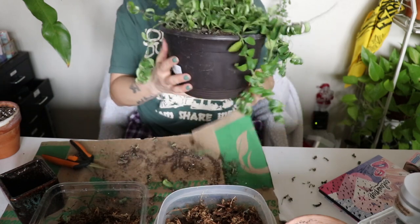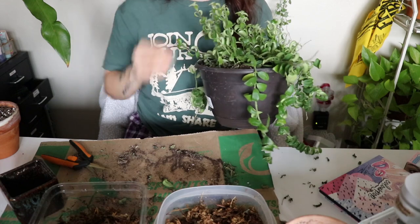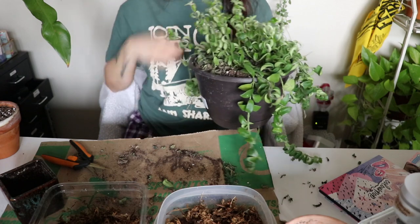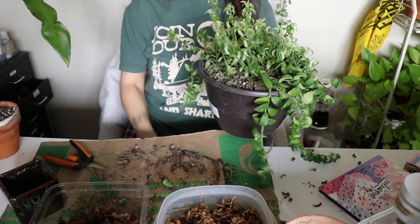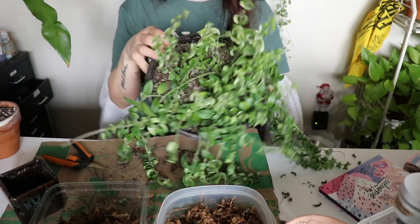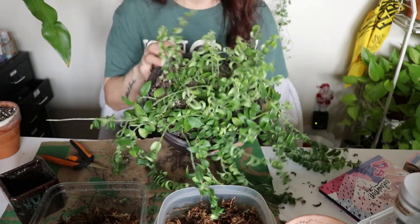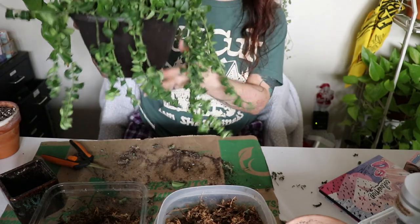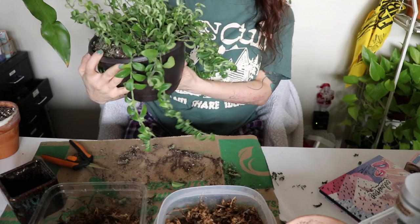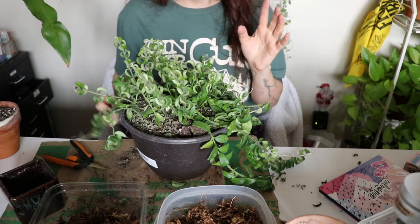I don't know if I'm gonna repot this — it actually looks... I mean it's a little bald and crusty, lots of dead leaves on the top. Looking at it from my point of view it looks bald, but it is a hanging basket — I have it hanging from the ceiling — so it doesn't look too bad. That made a big difference. I think I'm gonna keep it like this. I also have no idea how to propagate a lipstick plant — if you know, let me know.